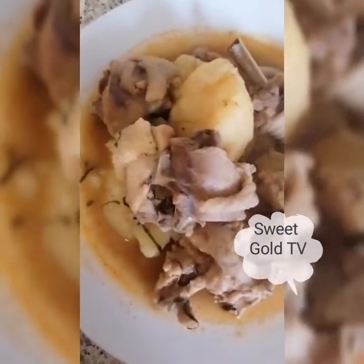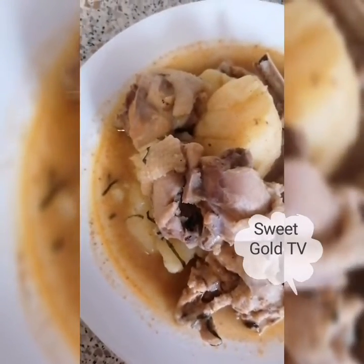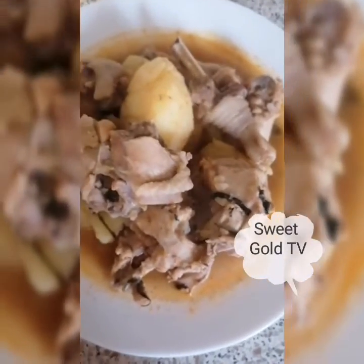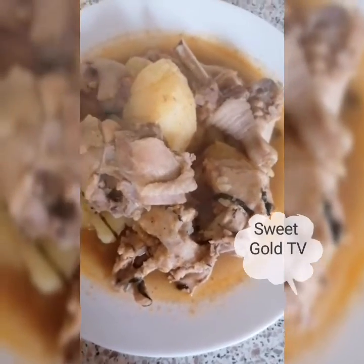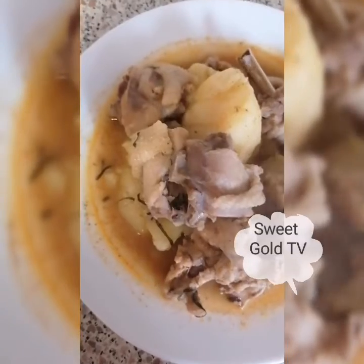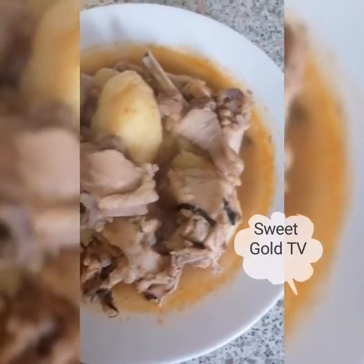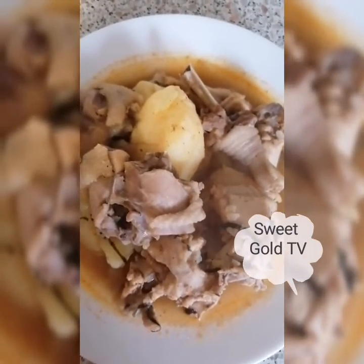I don't like winter. Me and winter, we are not just friends at all. I like summer, not winter. See you on my next video. If today is your first time coming across my channel, what are you waiting for? Hit the notification bell, subscribe, share, and comment. Don't forget to share with your friends. My name remains Sweet Girl TV.